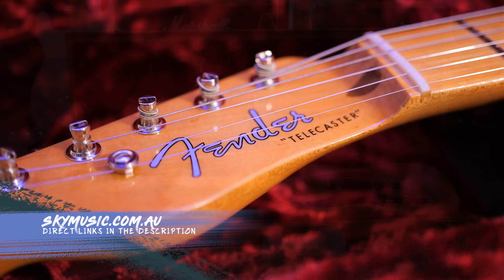Being that I'm such a Telecaster man at heart, I've got a few Telecasters right behind me here, and I'll talk a little bit about how this compares up against my beloved American Original 50s Telecaster at the end of this video. Let's get into it.